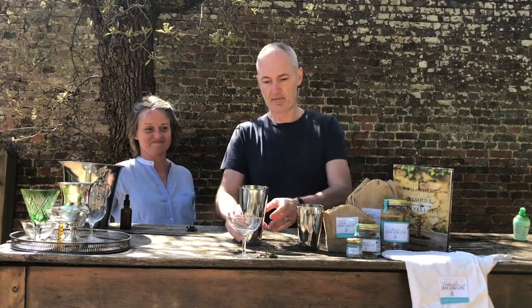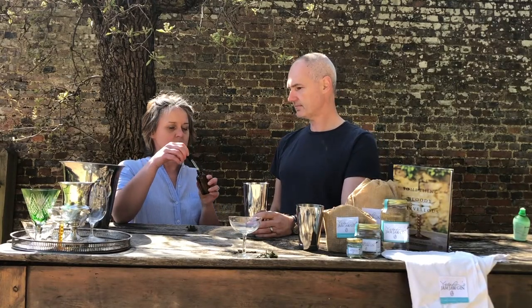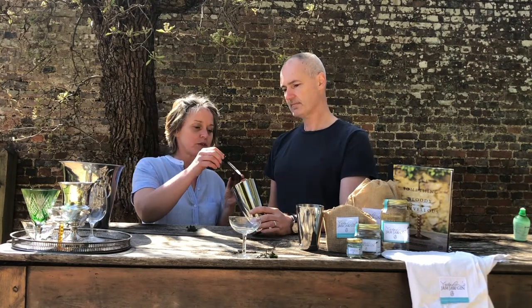Just let that settle for a second. This is lemon thyme infused absinthe, which is fairly amazing — I'm going to pop three little drops in here.